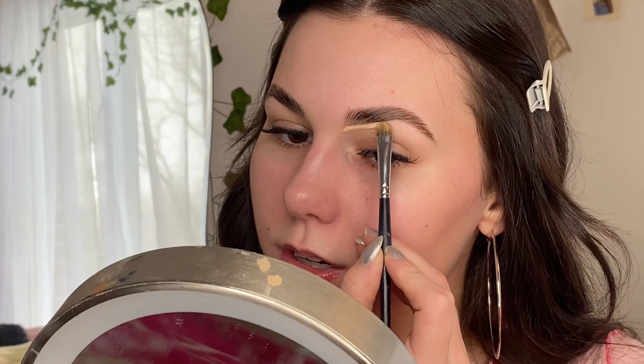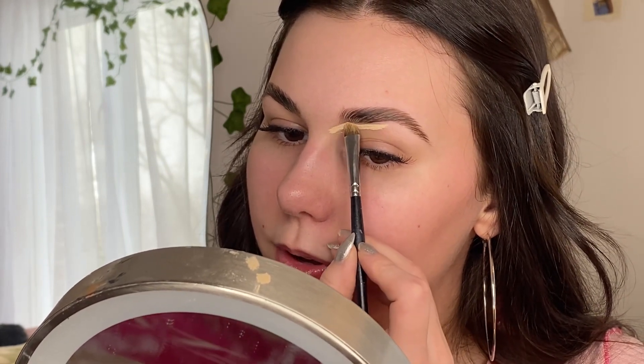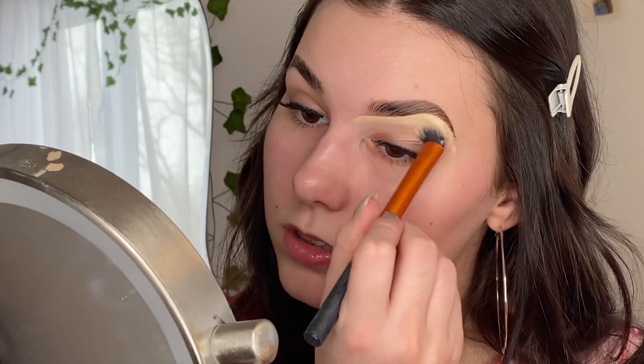I start at the base of the brow and draw a line under it — it looks scary but once you blend it out it looks so good. Then I use my Makeup Revolution dense concealer brush and blend it out to highlight under the brows. If you happen to go over the line, let it dry, then go back in with your brow pencil to fix it and re-conceal. Starting at the front of the brow and going to the tail on both sides.